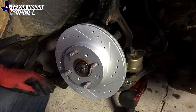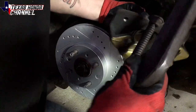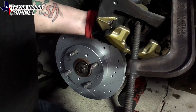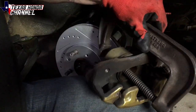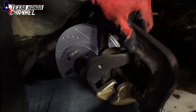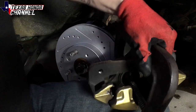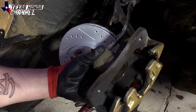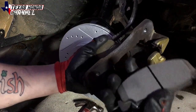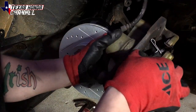Typically at this point I like to take a big C-clamp. They make a specialty tool for this but the C-clamp works perfectly fine. I put the C-clamp in just like this, and this is to compress the piston that's inside — we want that all the way back down. Now that it's compressed all the way in, we will take the brand new brake pads and put them in according to where they go.